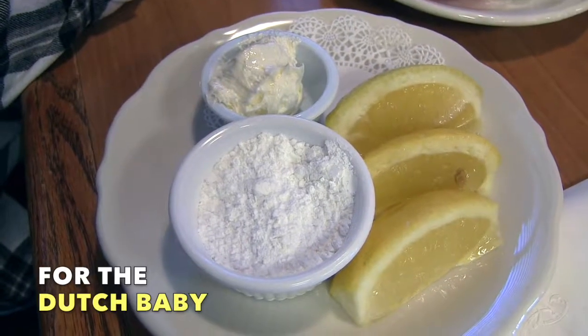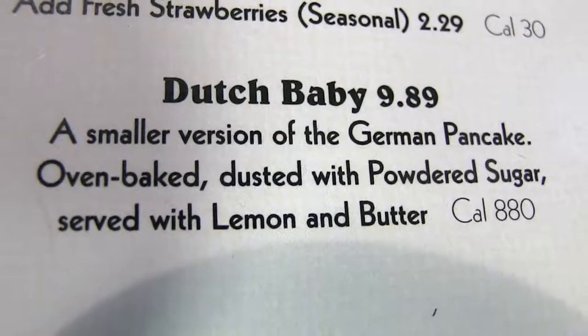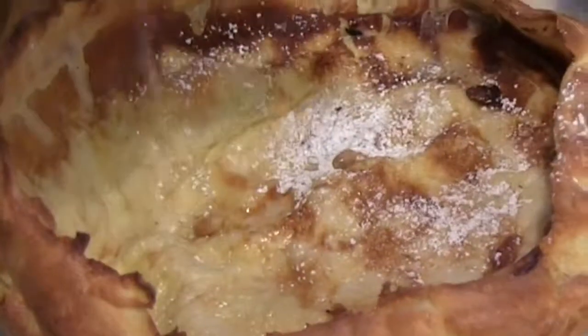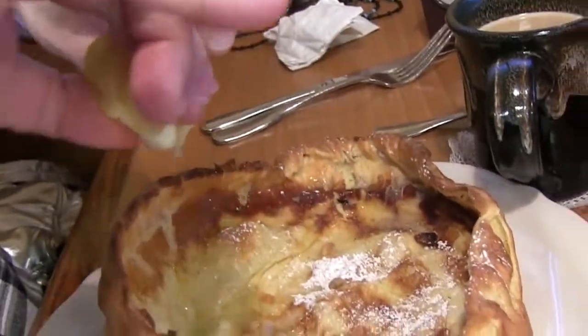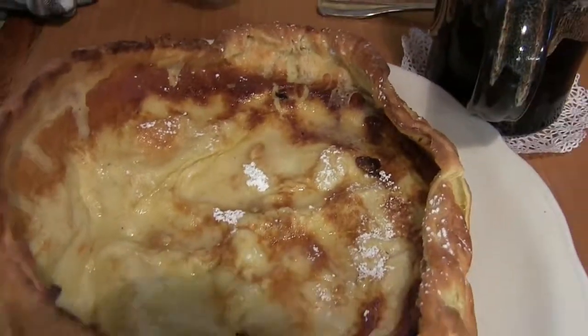This is for the Dutch baby German pancake. And there's the Dutch baby. And there's the lemon getting squeezed on it. It all smells very good.